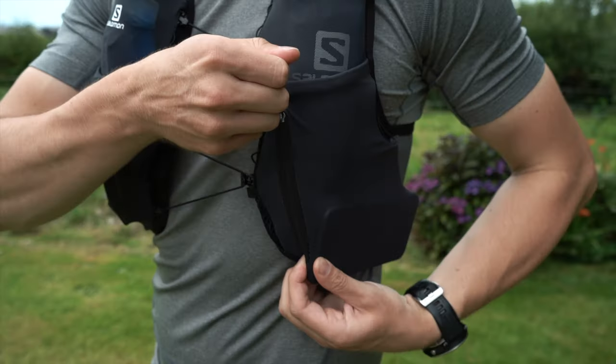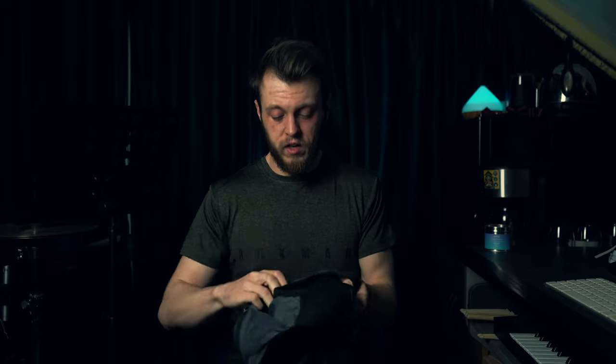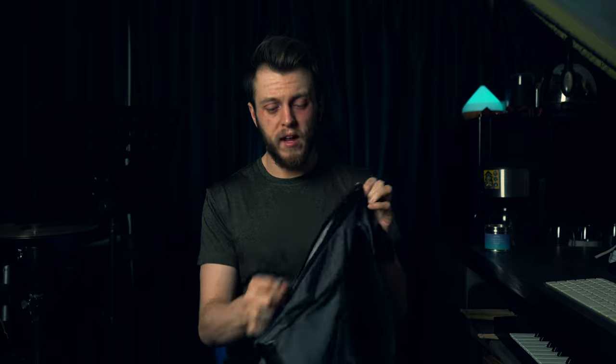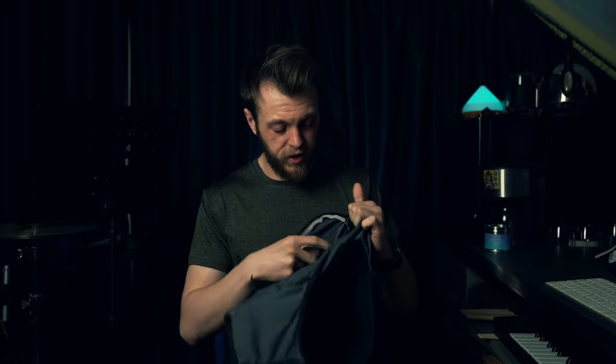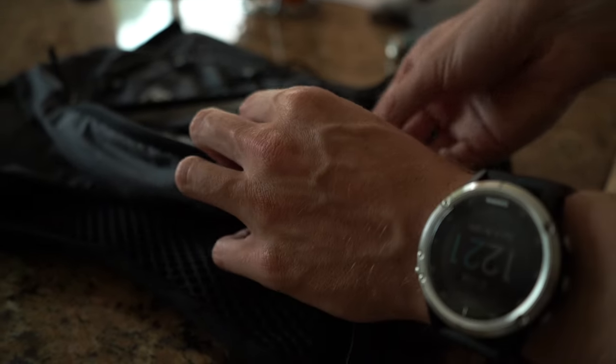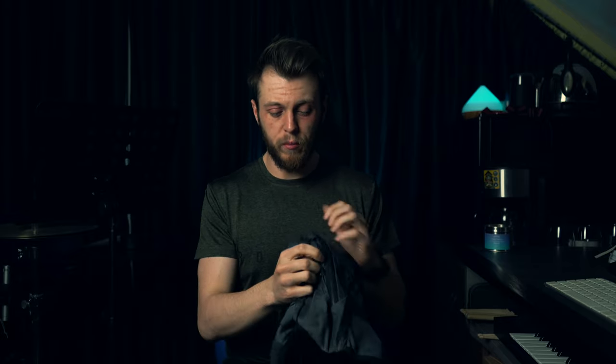It has one zip pocket on the front; the right side does not have a zip. There are two openings for your soft flasks, a pouch for the reservoir with a pinch clip to keep it in place, and a small hole where the reservoir tube comes out. On the back there's a large waterproof bag section with a key holder, a small extra pouch, and a strap system to tighten the pack if it's not fully loaded.